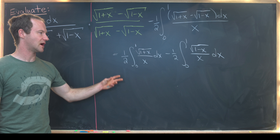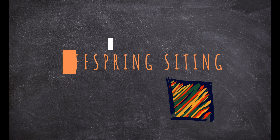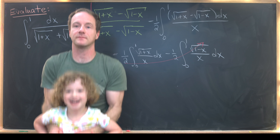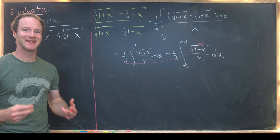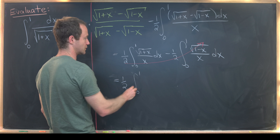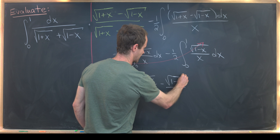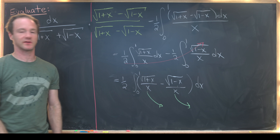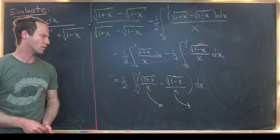While we don't want to split them into two separate definite integrals, we will use the sum rule for the antiderivatives. We'll view this as one half times the integral from 0 to 1 of [√(1+x)/x − √(1−x)/x] dx. So we need to find the antiderivative of each piece separately, simplify their difference, and then evaluate from 0 to 1 — and everything will work out.